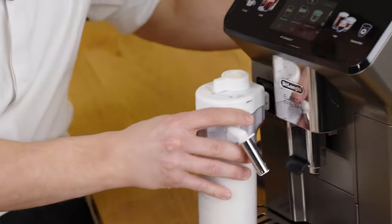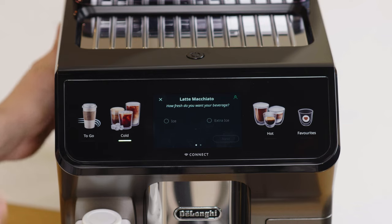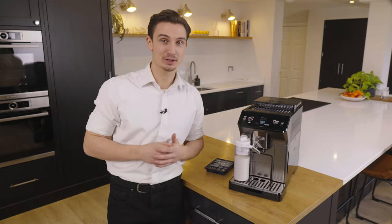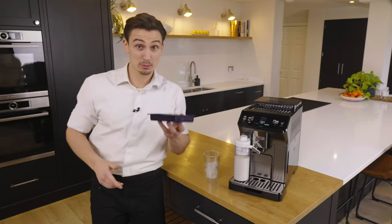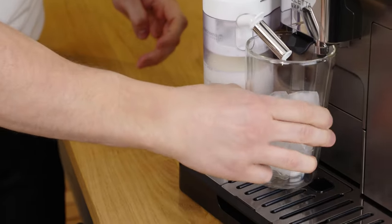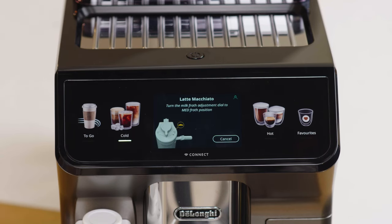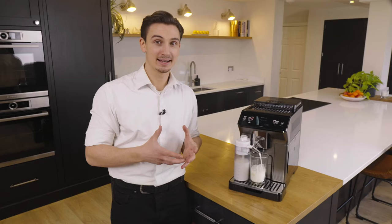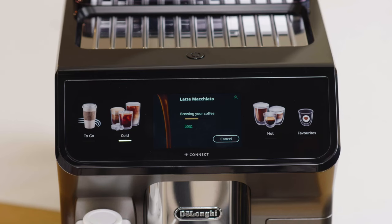The machine asks if I'd like the beverage to be iced or extra iced — let's go with extra ice today. The machine will tell me exactly how many ice cubes I need to use: eight. Placing the cup underneath and adjusting the spouts accordingly, Latte Explore tells us how to adjust the milk froth settings for best foam results. On the display, all phases of the preparation are visualized, starting with milk dispensing.